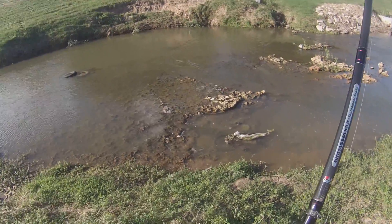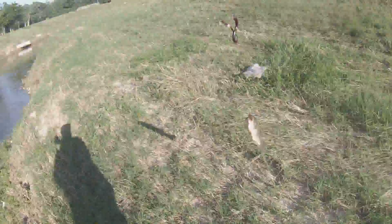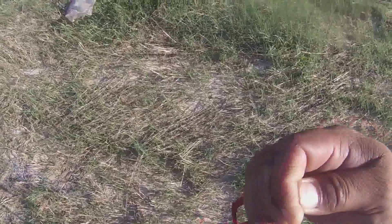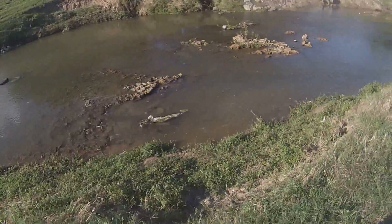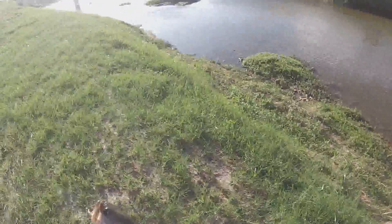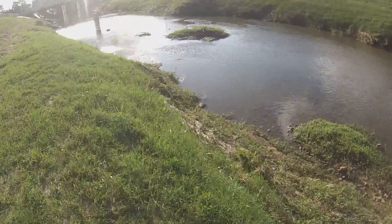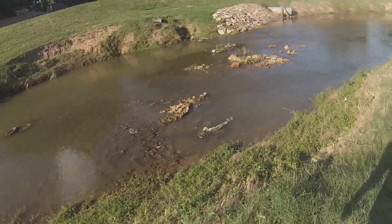Here we go, on to the next one. There we go folks, bass number two on a 10 inch Berkeley PowerBait power worm. Not the biggest bass but that's a bass! Little baby — I'm trying to see where I can throw him so he doesn't land right on top of the rocks. Nice little puddle there. Nose dive! All right, on to the next.